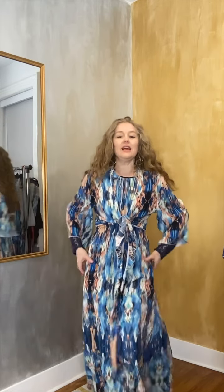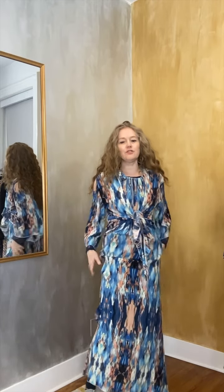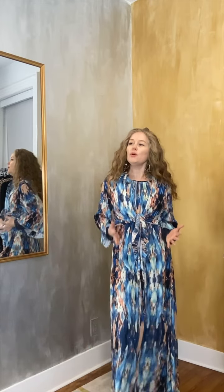A-line doesn't mean it's got to be super tight around here and then go out — that would be more like a fishtail look. The A-line is really gentle. It goes with the curves of your body, allowing you to cinch it in when you want to and not when you don't.